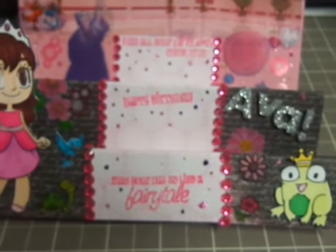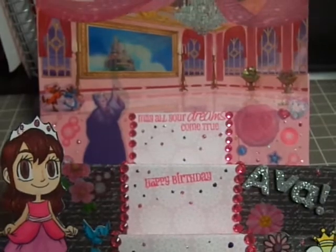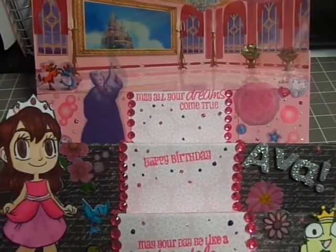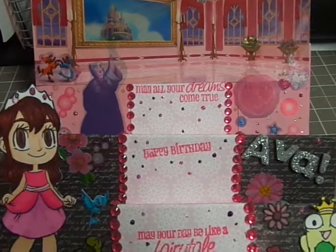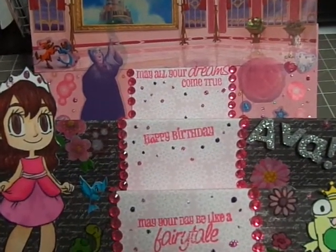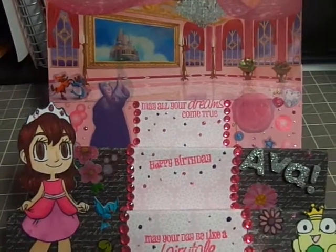So there is my card for Ava. I hope she likes it. I hope you guys can join in — it lasts quite a while. It ends November 22nd I believe. I'll put the link down below if you want to check it out. Thanks for watching! Bye!